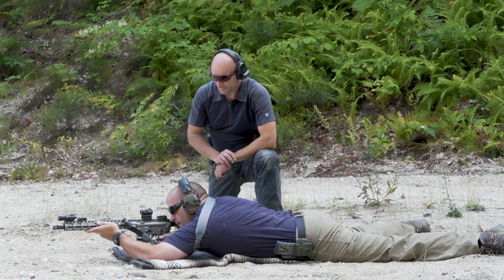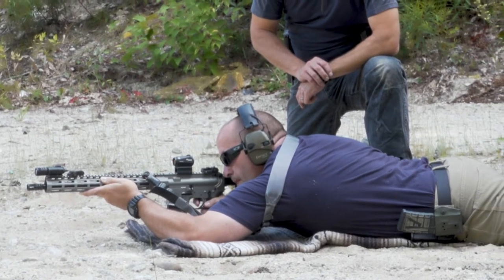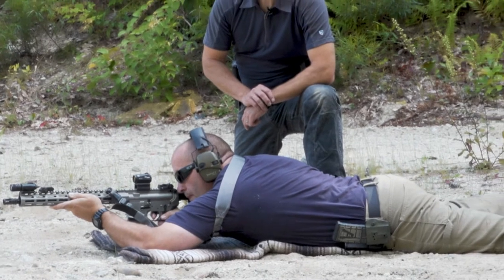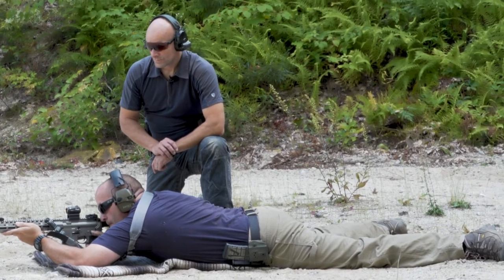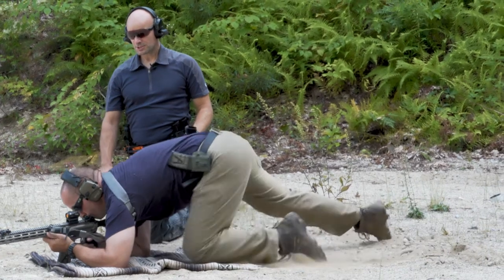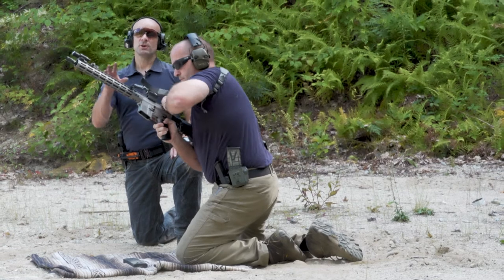All set Jamie? Alright, whenever you're ready, take your time — give me five shots. [Shots fired.] Good. Go ahead, safety up, work yourself up to kneeling position. Go ahead and get that magazine out, set it right there, and lock your bolt to the rear.